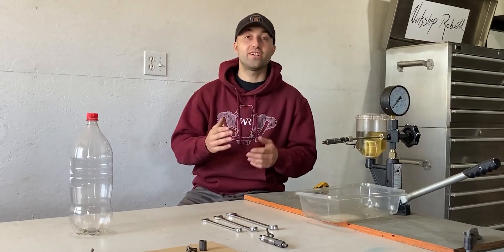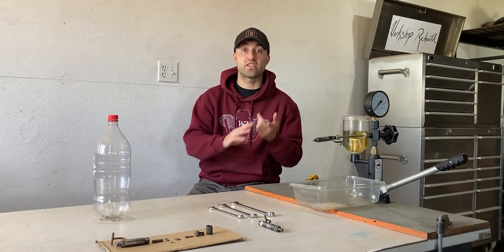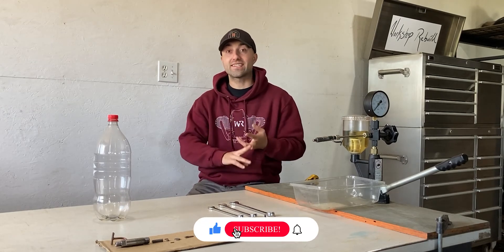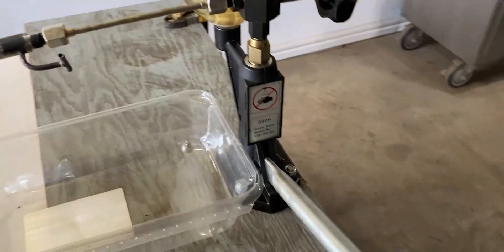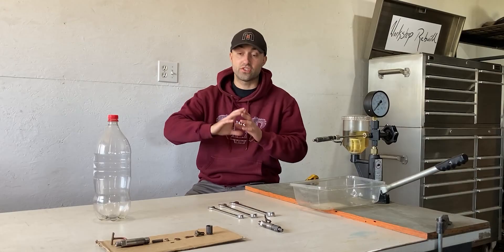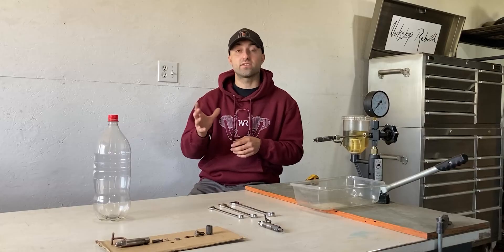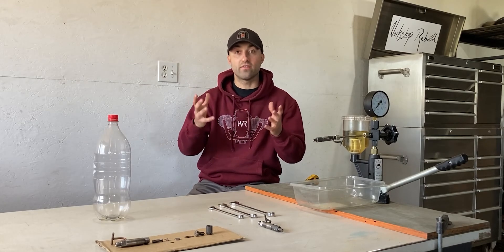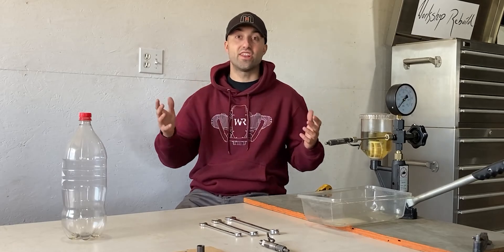What's up everyone, welcome back to Workshop Rebuild. In today's video I'll be testing a mechanical diesel fuel injector. I will be testing it for the specified pressure, testing it for a proper spray pattern, and also testing it under pressure for leakage. Off to the left of the screen I have a diesel fuel injector which is completely disassembled. I'll share with you guys all the components that make up a diesel fuel injector and how one of these diesel injectors actually works, so stick around until the end.